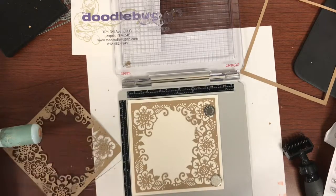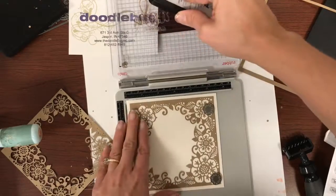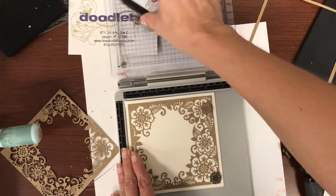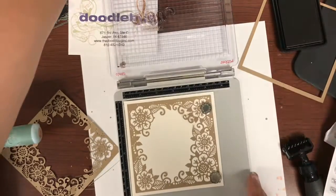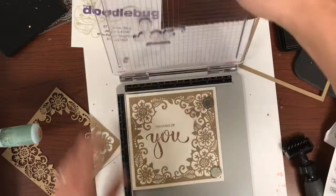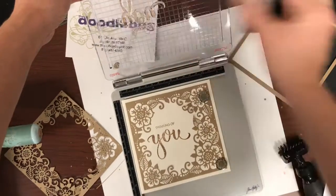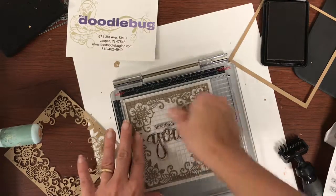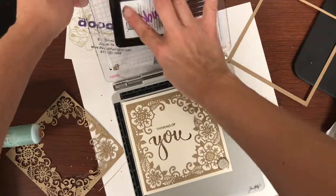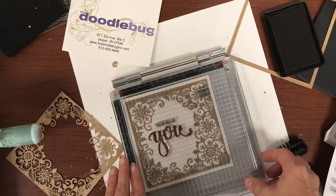I'm going to go ahead and stamp that up. Now this is a brand new stamp and I did not condition it first. Usually I like to go over them with an archival or some kind of hybrid ink just to kind of prep the surface. Not too bad, but that's what the stamp platform's job is — to make us look better as stampers. So I'm just going to stamp it again right on top. There's one little spot. Every time you stamp it does build up the color.